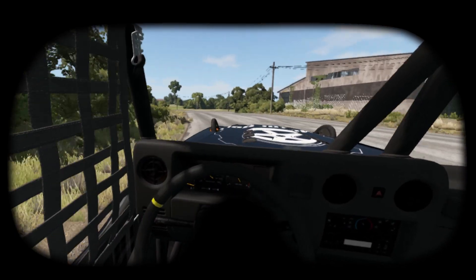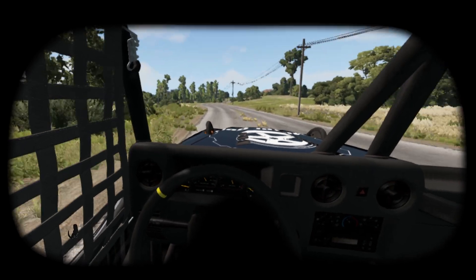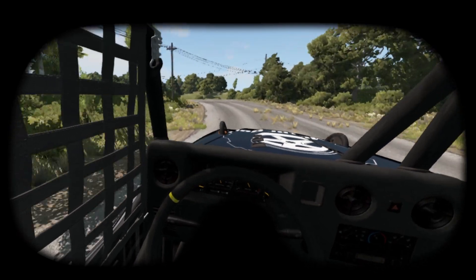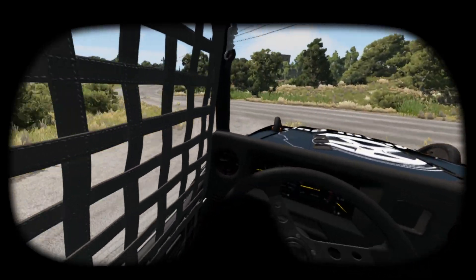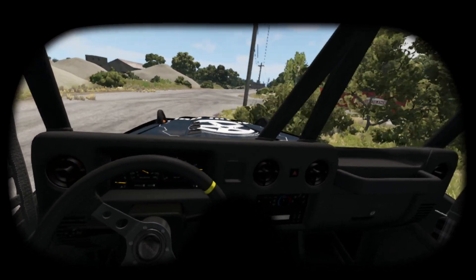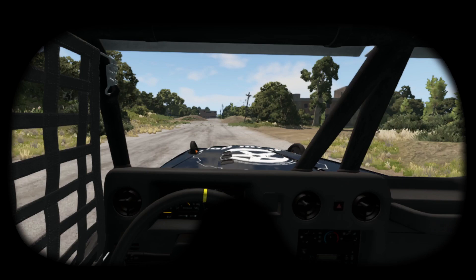Now that I found how to record the headset, I can show you how to do it, and you'll see it's very easy. As a reminder, I use a software called Vorpex — it costs 40 bucks and can turn many games into VR-capable games. You will find a link to Vorpex in the description.